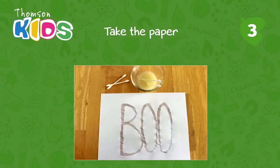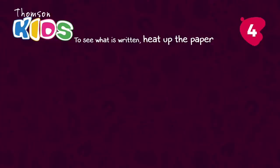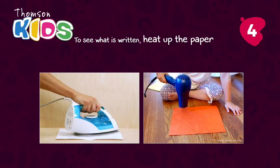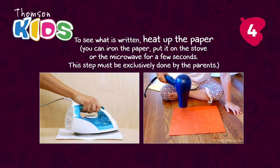Step 3: Take the paper and write your secret message, then let it dry. Step 4: To see what's written, heat up the paper. You can put it on the stove or in the microwave for a few seconds. This step must be exclusively done by the parents.